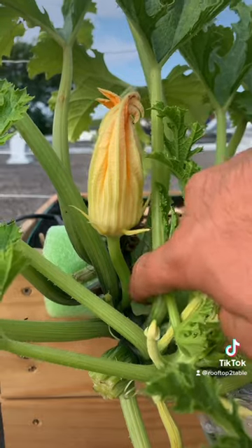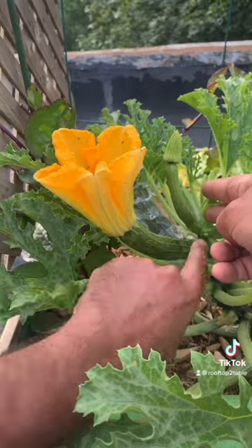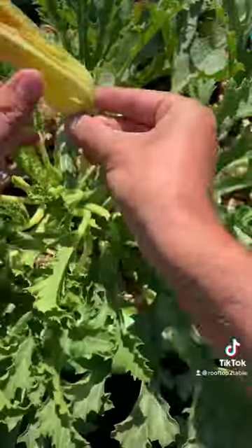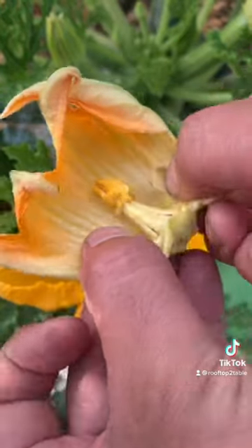First, identify the flowers at the end of stems. Those are male. Identify the flowers at the end of fruit. Those are female. Cut off one of the male stem flowers. Remember, the stemmed flowers. Peel back the petals to reveal the stamen. That's the male part.